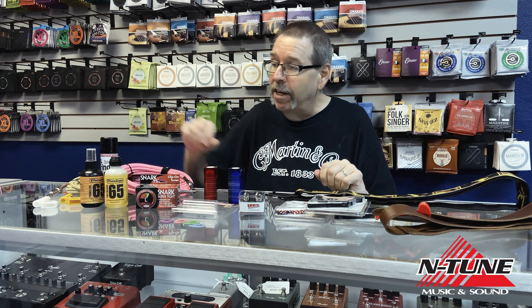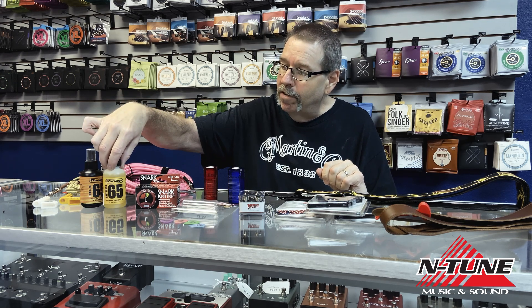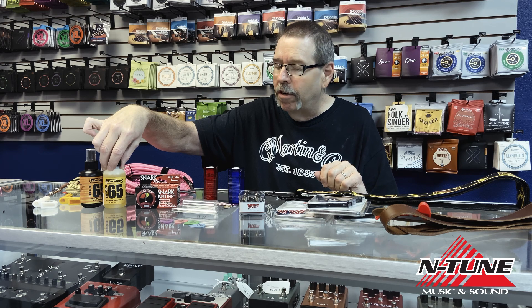And when you play your guitar, it's going to get dirty. So we have all different types of polishes and cleaners to help keep the finish on your guitar nice and beautiful.